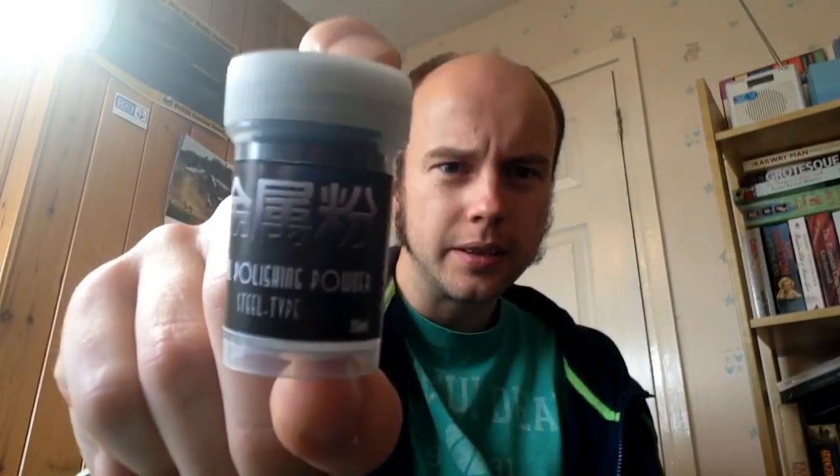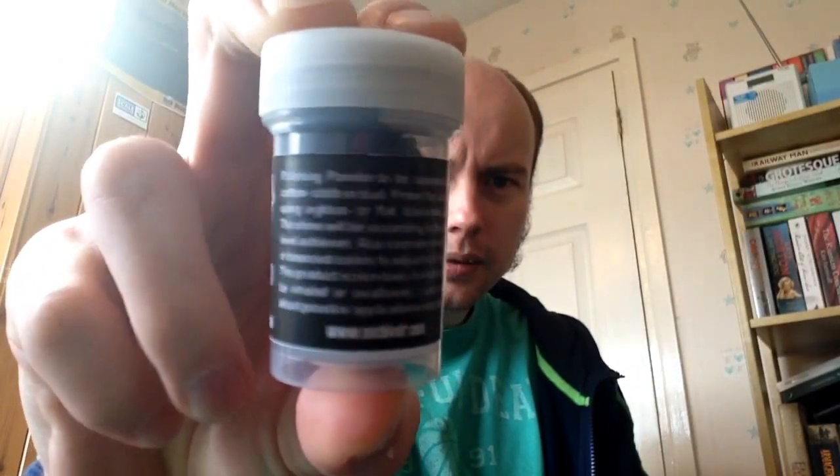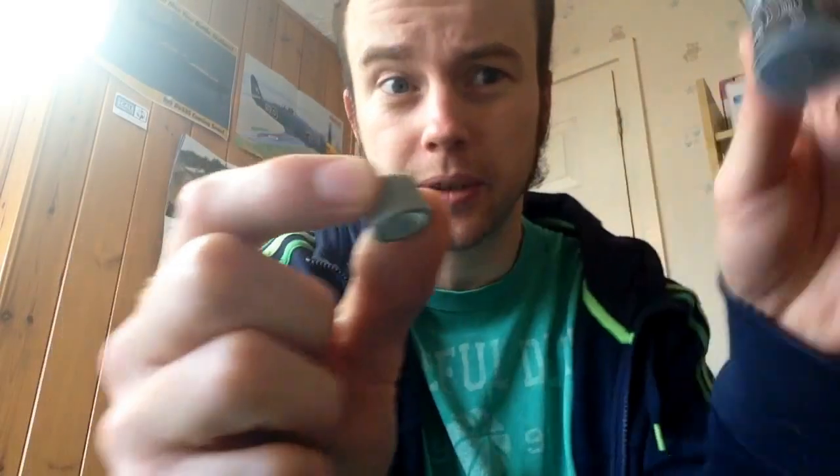The last thing he gave me - again for free, which I couldn't believe - was metal polishing powder, which I'll be using on the F-16. It's a bit like what I've been doing, grinding graphite from a pencil to give a metal buff effect, but this is a proper powder. You apply it over a black, metal, steel, or dark base and it really pops. I'll be trying it on the F-16 exhaust vents to give a more three-dimensional look.